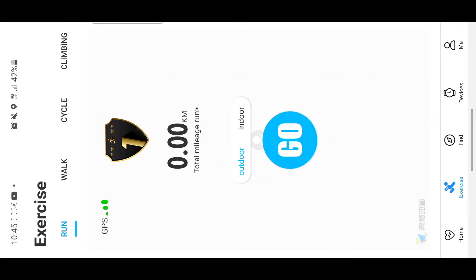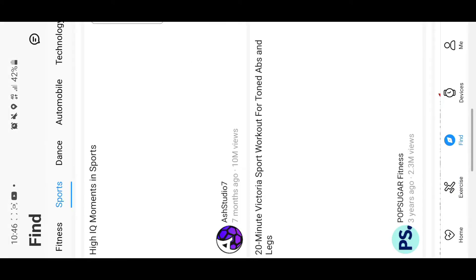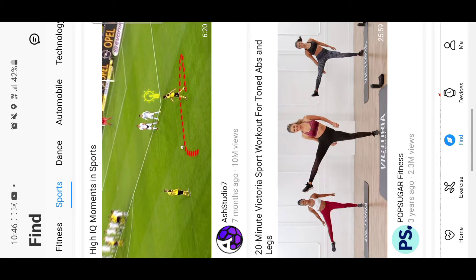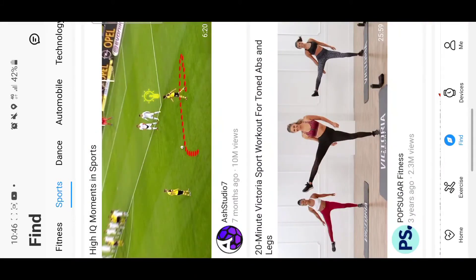The next tab is like a browsing feature that shows you workouts and routines you can follow — people working out, showing you different routines you can take. Then the next tab, the device tab, is what I'm most interested in, because this is where you connect your watch to your phone.